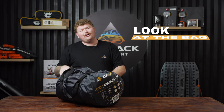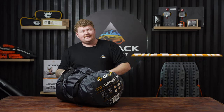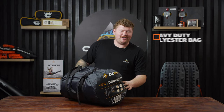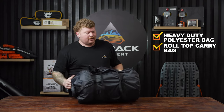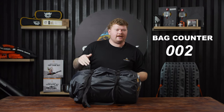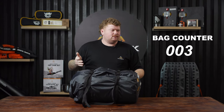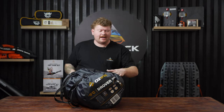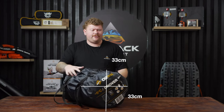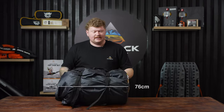Before we pop the bag out, we're going to have a look at the bag that the bag is in — because that's important. We've got a heavy duty polyester weatherproof bag, a roll top opening on the back, a couple of straps and some clips. You can actually get the bag back in the bag. The dimensions packed up, you're looking at roughly 33 by 33 centimetres and up to 76 centimetres long.